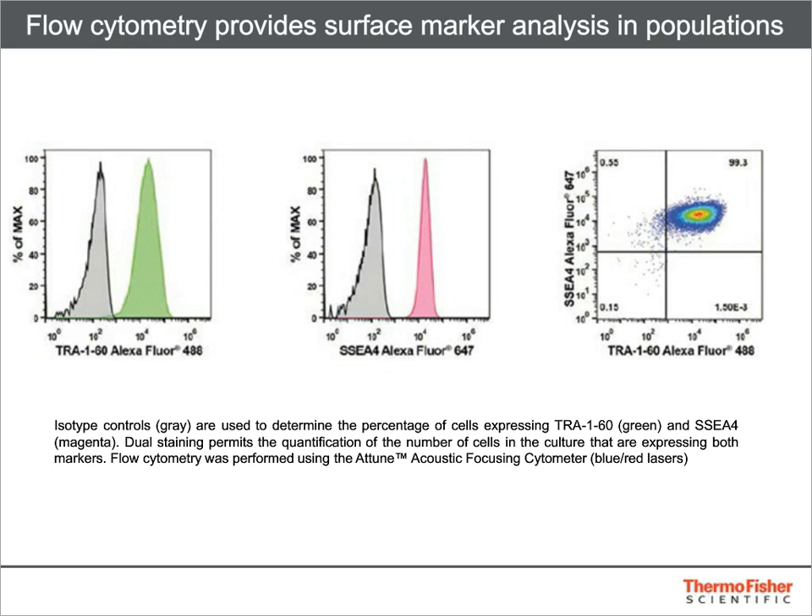The last several assays discussed provide very nice images but provide no quantitative data. For that, we turn to flow cytometry. The results shown here were obtained with the Attune Acoustic Focusing Cytometer and demonstrate that populations of PSCs can be further characterized by the percent of cells expressing a particular surface marker. In this case, Alexa Fluor 488 labeled TRA-160 and Alexa Fluor 647 labeled SSEA4 antibodies are used to show that over 99% of the population expresses both proteins.